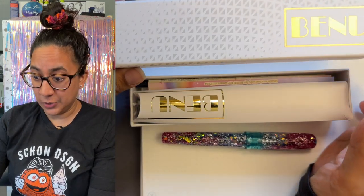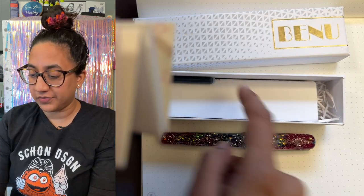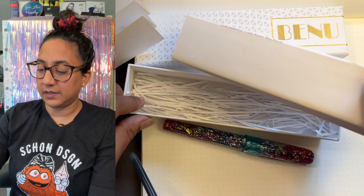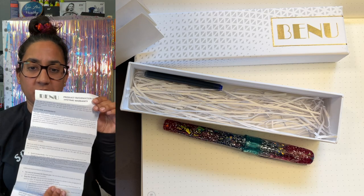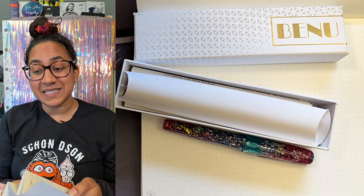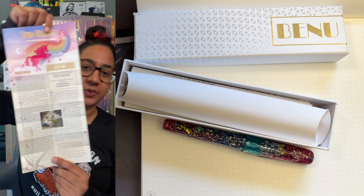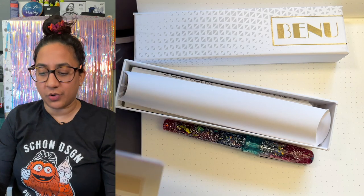So let's open the box, shall we? Inside your box you get a cartridge of ink, you get the Bennu little card with the limited lifetime warranty, and you get your pen in a sleeve like this — all recyclable, all reusable. You also get a card that tells you about your True Unicorn Fountain Pen.